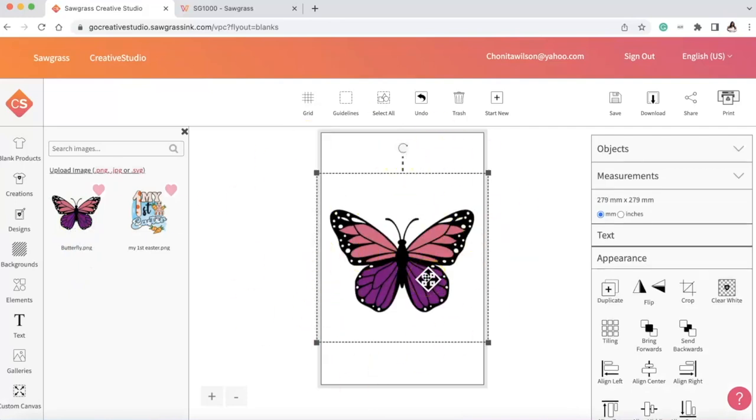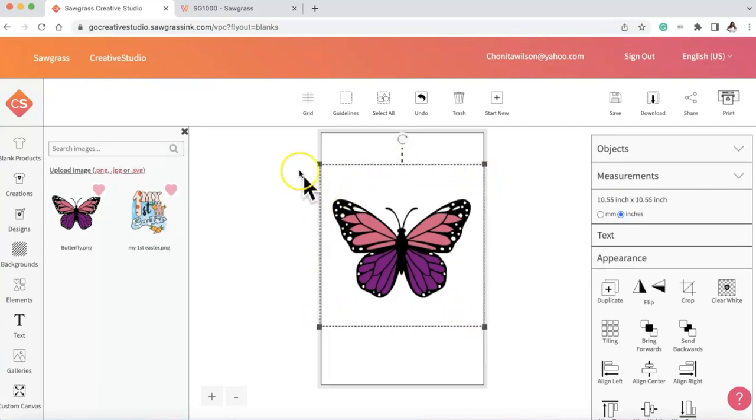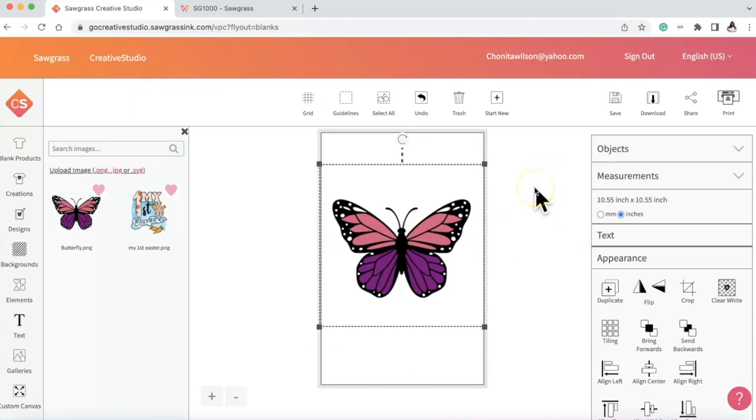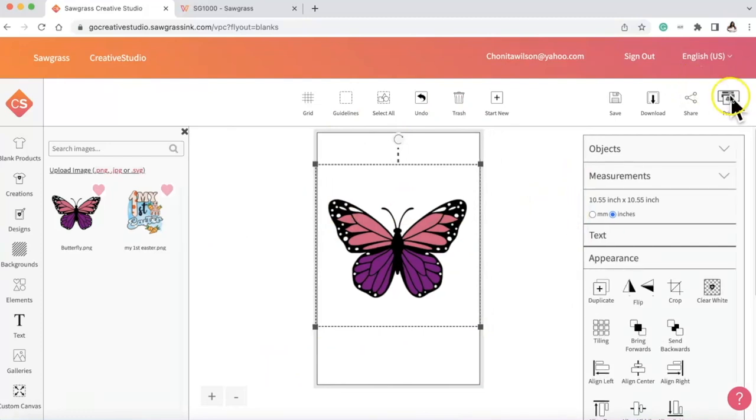Now that it's in Sawgrass Creative Studio, I'm going to select the butterfly and it comes onto my 11 by 17 canvas. I'm going to go to measurements and change them from millimeters to inches. The image including its outline is there, so I'm going to resize it to 10.55 inches. There's a little wiggle room if I wanted to add text or anything else, but I just want the butterfly on the image.